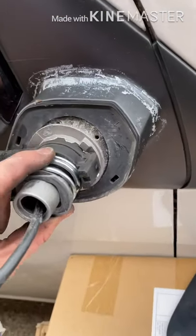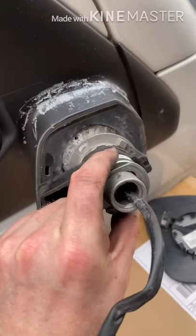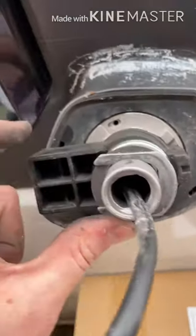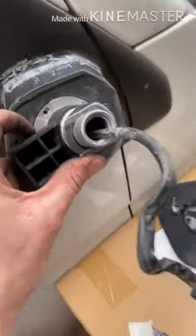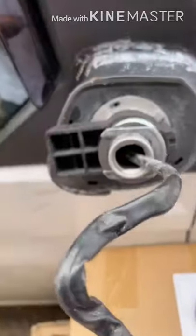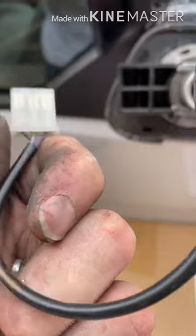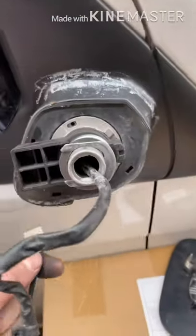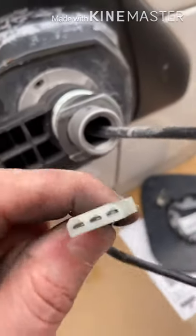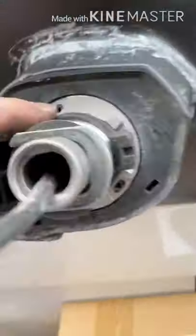I'm going to fit this part this way around because it looks easier to access the little holes for the nuts to go back on. Pop that in, feed the cable through. This part almost didn't fit through - had to give it a bit of force because of those little clip lugs sticking out. Managed to get it through eventually - just needed a bit of force. Obviously try not to damage the wires when doing that. Let's get these three screws in - this part should be quite easy.